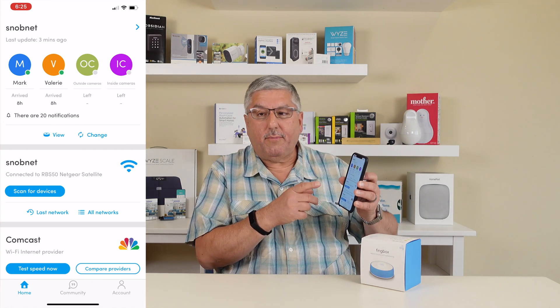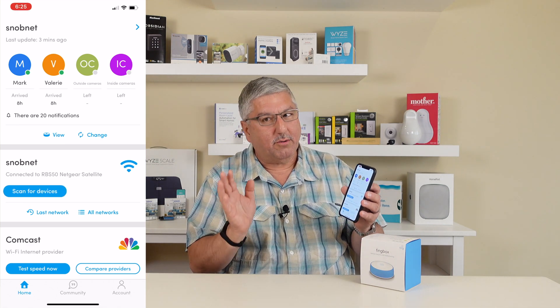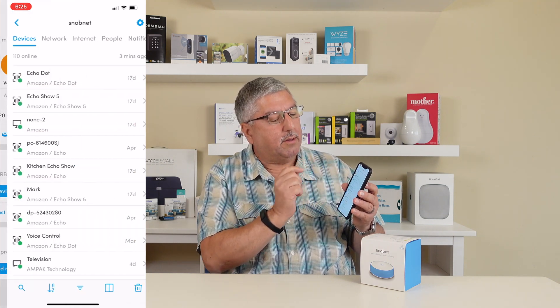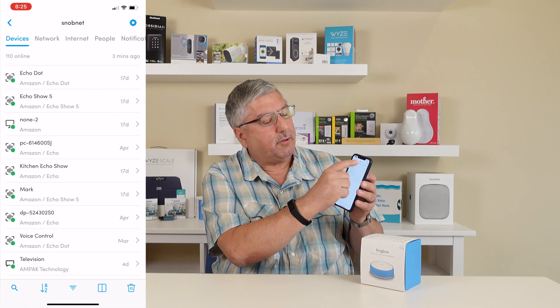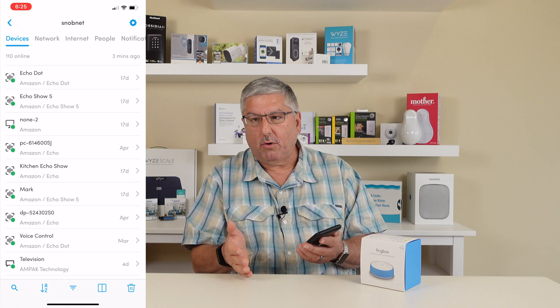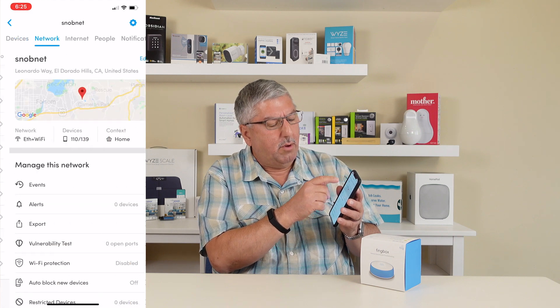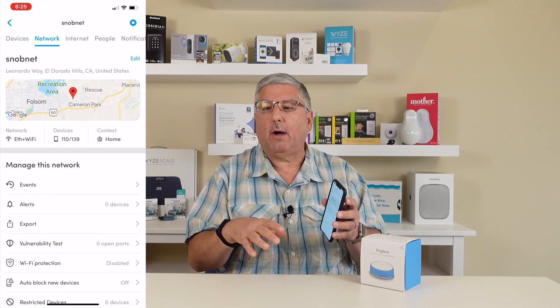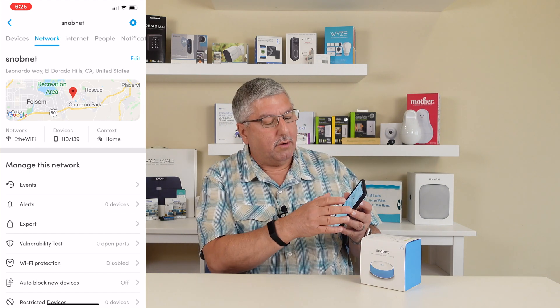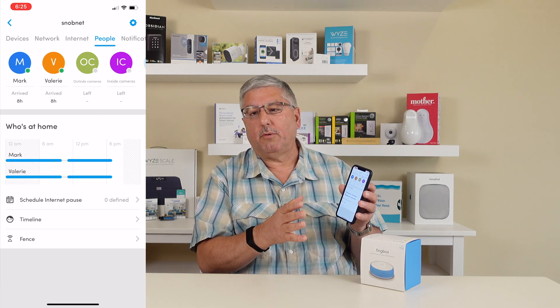So now we're going to go off and see what it's like to use the network. Our network is called SnobNet — long story, we're not going to get into it. But basically, we'll click on this little arrow and up will come a bunch of selections along the top. There's Devices — what devices you have in your home; in our case we have 110 of them online right now. You have Network — for testing your network and Wi-Fi router in your house. Internet is your router out to the internet, out to the rest of the world. Then People is all about the users, and we're going to go through what those all mean.